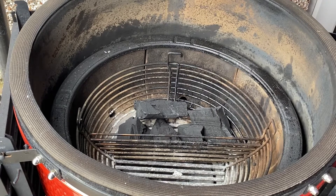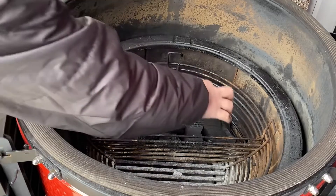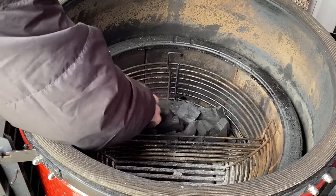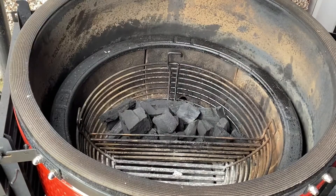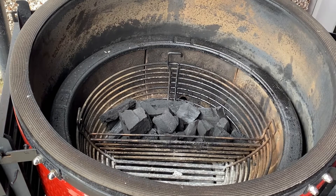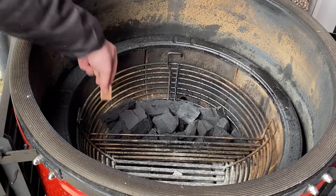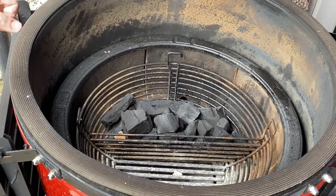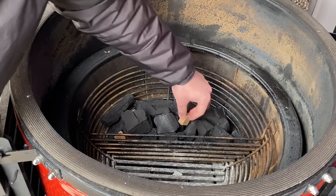Then I'll lay some smaller ones on top. I tend not to use massive chunks because I want to save them for my bigger, longer cooks. Because I'm going to be doing two cooks on the Jotisserie today, I've put a little bit more coal in than I normally would — for one rotisserie basket cook of about 40 minutes I'd probably use about half of that.